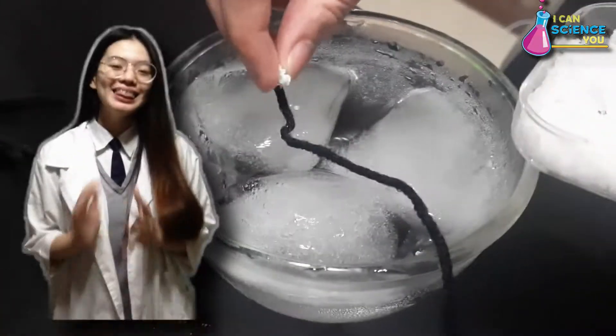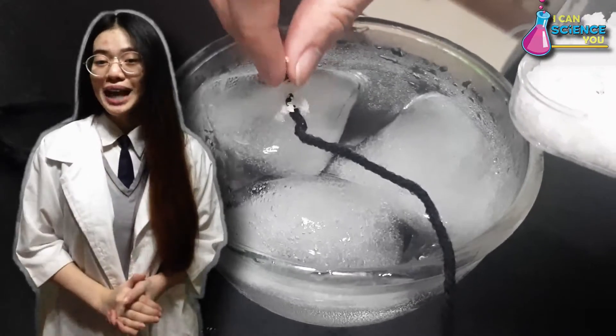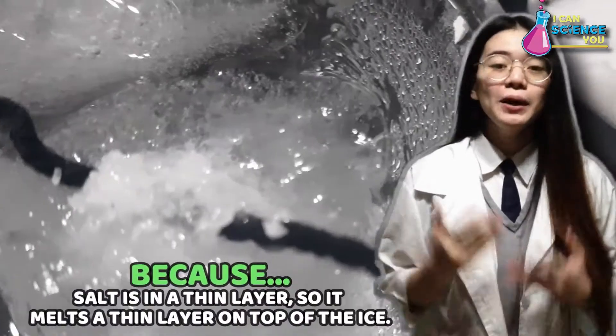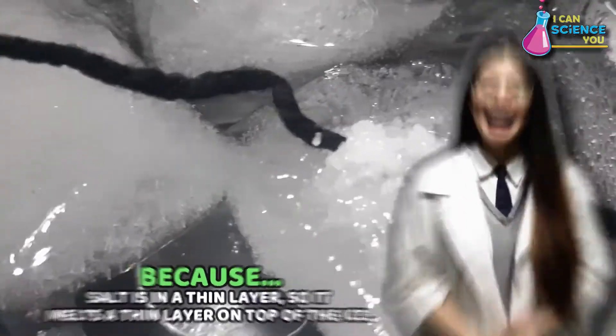Usually, ice melts and water freezes at 32 degrees Fahrenheit. But if you add salt on it, ice will melt at a lower or colder temperature. On this experiment, once the salt was added to the ice, the ice melted a little. It is because the salt is in a thin layer, so it melts a thin layer on the top of the ice.